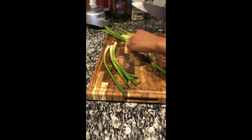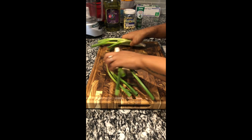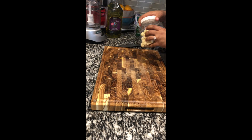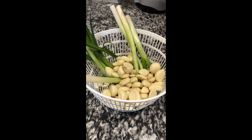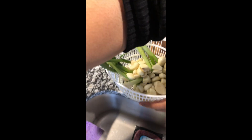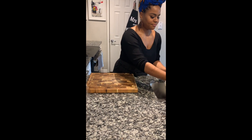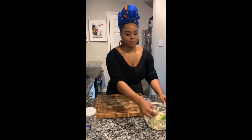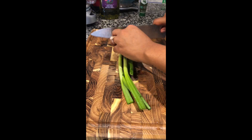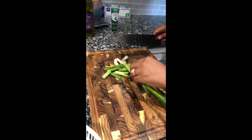Alright guys, today we're gonna be making epis. Epis is a secret ingredient of all Haitian households. So to start, you're gonna need a bundle of scallions — if it's skinnier than what I have, then use two. I also use peeled garlic; I used three fourths of the container. Please don't forget to wash your veggies — that's very important with all the stuff that's going on out there. We don't wanna get sick.